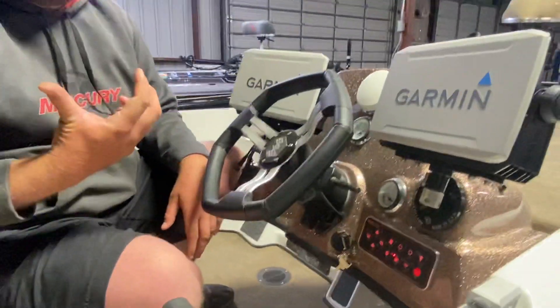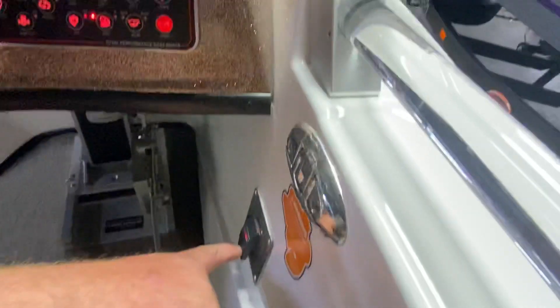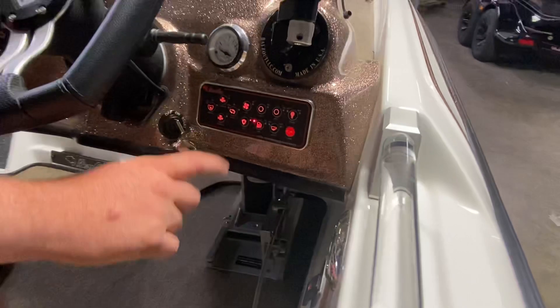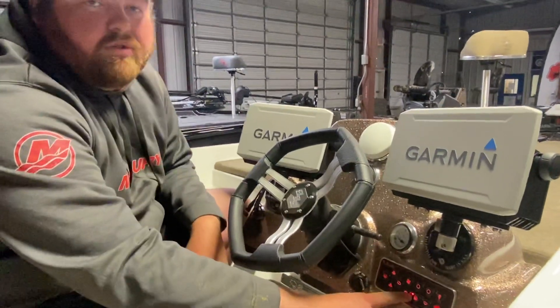On the back of the boat we have a breaker. You turn on the breaker, it allows power for the console. You do have to turn on the master panel switch here — I'm going to turn that on. One thing to remember is every time you turn that master power switch on at the console, the fuel tank is always going to go to the left side.